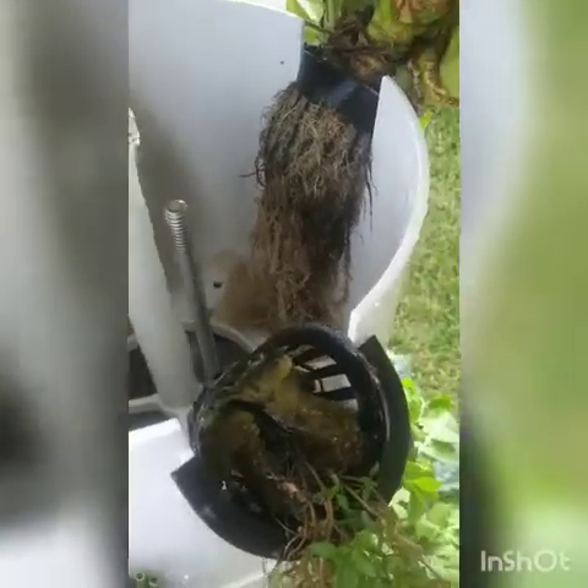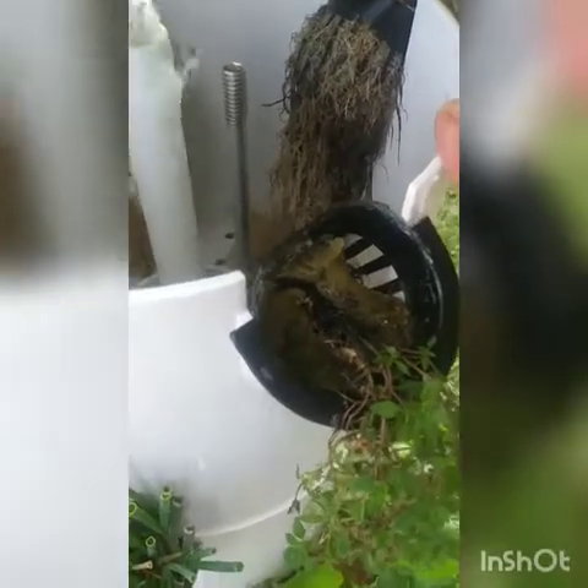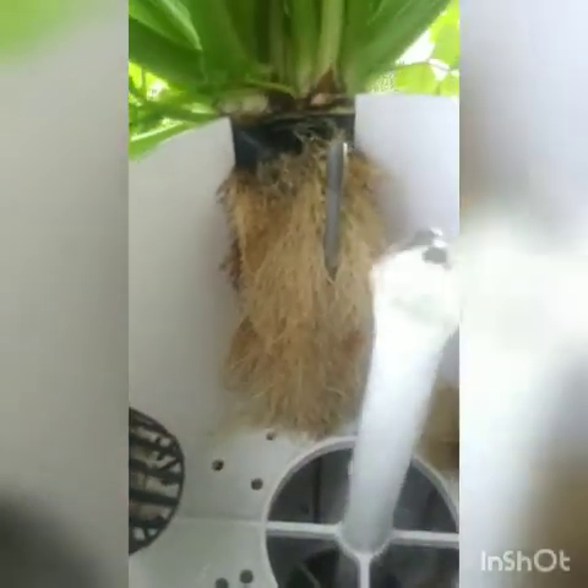Look at those roots. And I recently trimmed these roots maybe two, three weeks ago when I added this extension. I trimmed the roots really good and look how much they've grown back. That's why water's coming out. So I'm going to have to trim them and I guess I'll trim the celery while I'm up here.